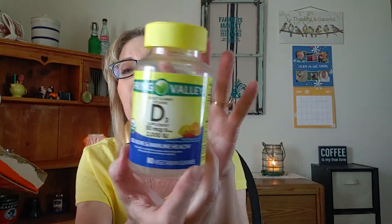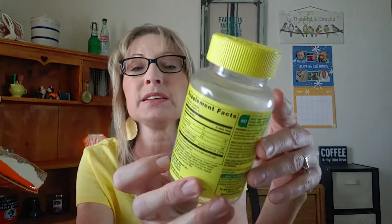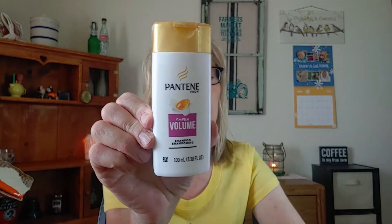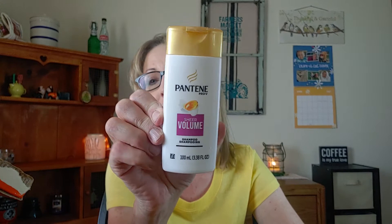Then I went through some Vitamin D3 gummies — I think I picked these up at Walmart. I got Barry started on these too. Then Barry went through a little bottle of Pantene. Those of you who don't know, my husband likes the little tiny bottles of products. They're no longer the dollar bin by the way — they're more expensive. But he likes to buy these smaller bottles of shampoo.